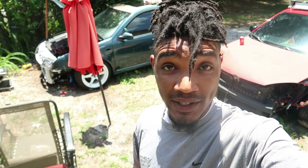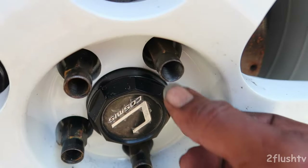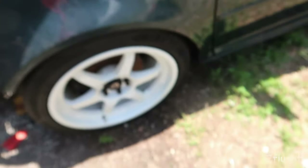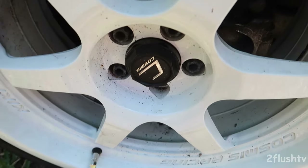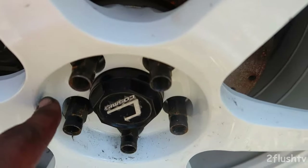What is up guys, welcome back to the channel. I hope you guys are having an awesome day. So check this out — yesterday I put these lug nuts on, and today I just want to paint them black. I still need to do the back ones; the back ones still have the stock lug nuts on them and I'm going to put these new ones on the back too.